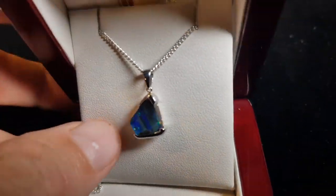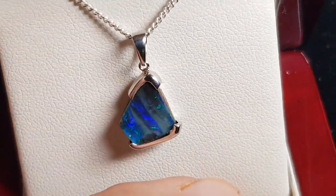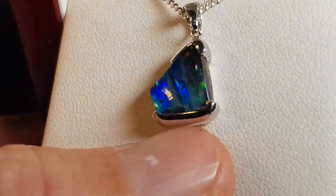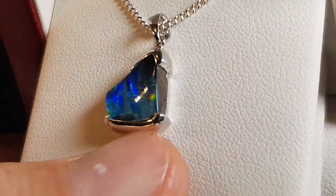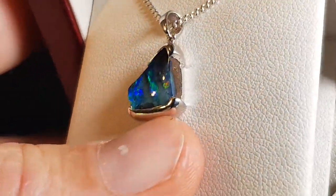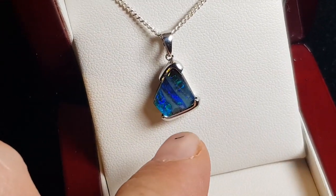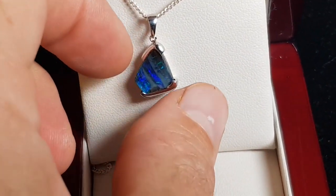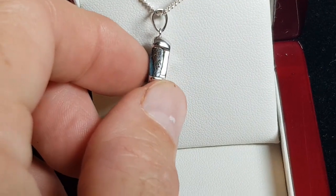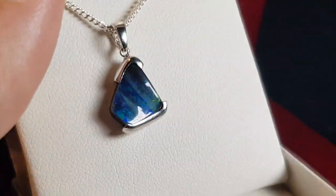A boulder opal is opal that's formed in a large ironstone boulder. We've just removed one side and left the opal attached to the host rock — this brown ironstone rock. Look at the pattern, look at the brightness. Nice setting, so it's protected if it falls on the ground, but it also shows you the side of the stone as well. A really nice piece of jewelry.